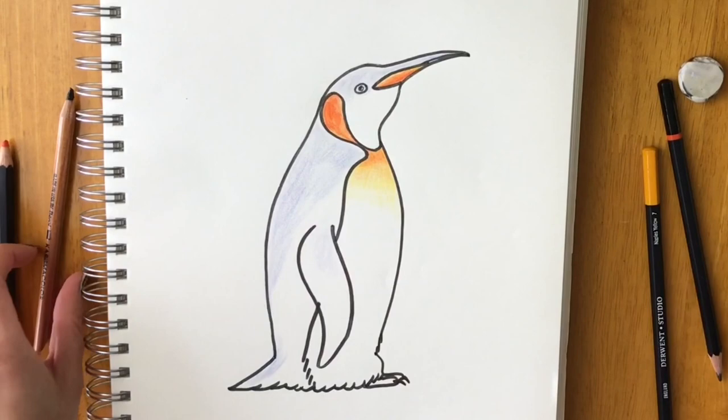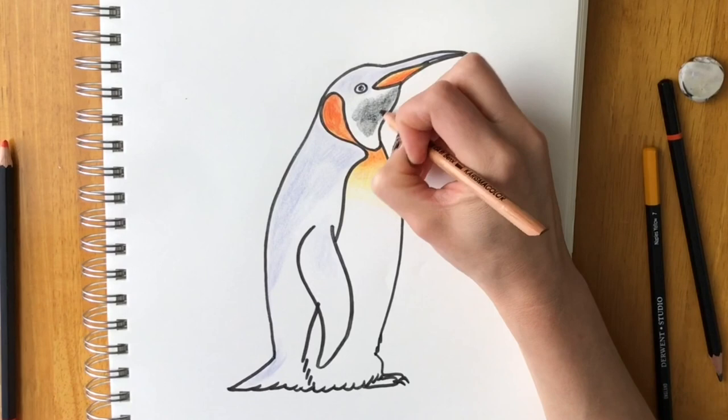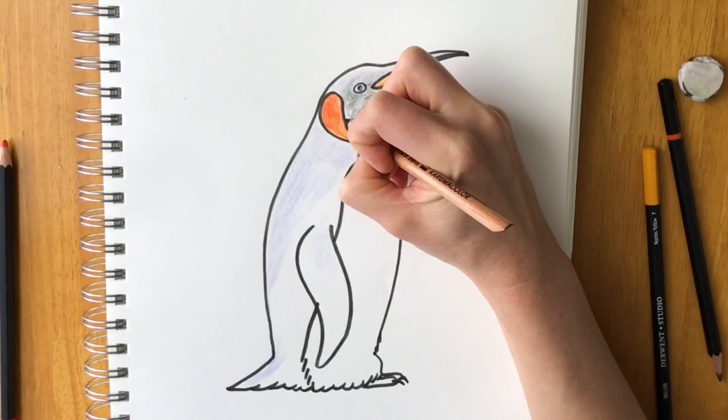Now use the black pencil on the coat, getting progressively heavier towards the underside of the chin — press really hard there — and then much lighter towards the top, leaving out the eye area.